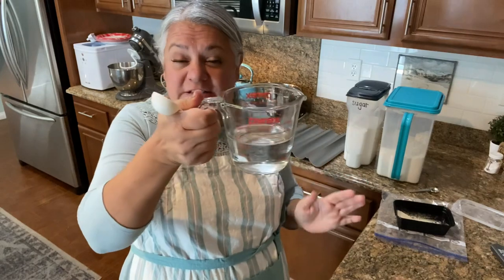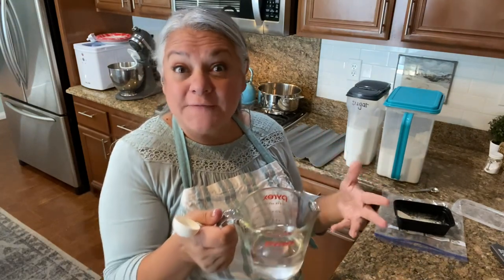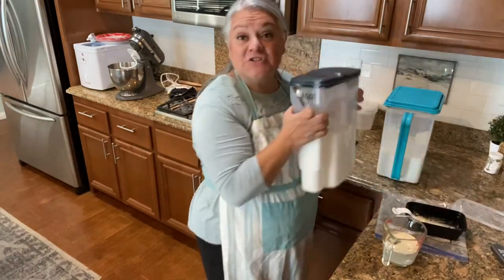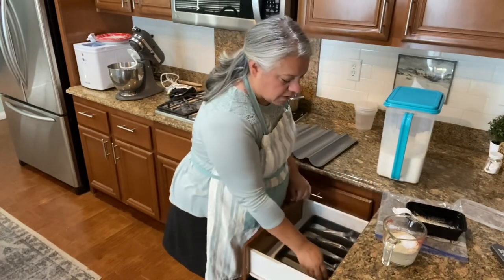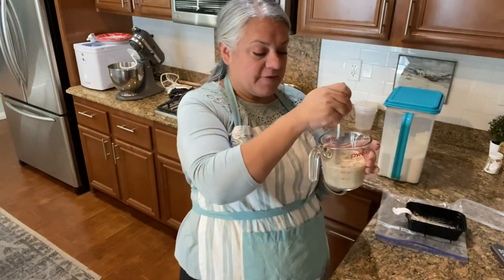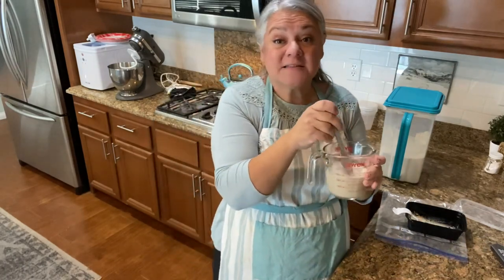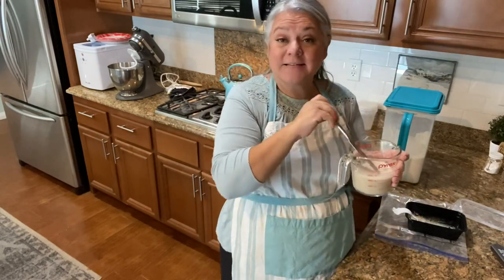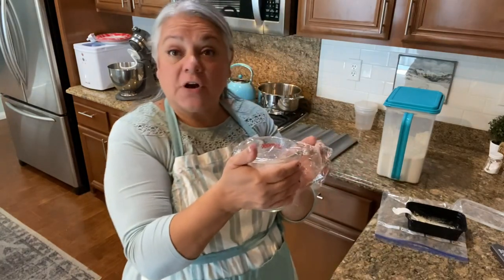I'm doubling the recipe, so I'm using a cup of warm water — normally it would be half a cup. The blooming method is still fairly much the same: you have to have it somewhere between 105 and 115 degrees, so I just microwaved it for 30 seconds. I'm putting in three tablespoons of yeast and then two teaspoons of sugar — sugar makes this process happen really quickly. I'm going to cover this up with some Saran wrap and just put it off to the side. It should take maybe five to ten minutes and it's going to rise really fast — the warmth is going to activate it.